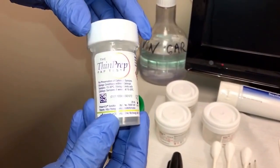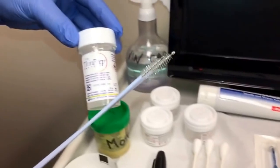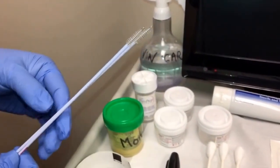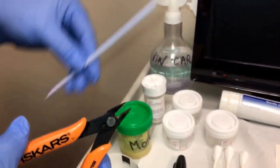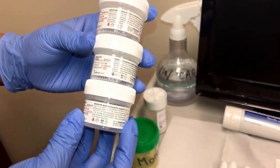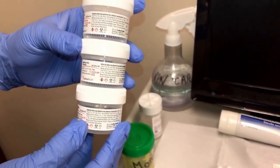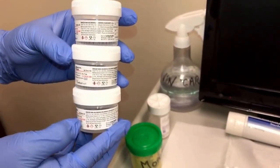This vial here is for the ECC biopsies. Those would be collected on these brushes here, which would then be cut by these wire cutters into this vial. These other vials are for the biopsies taken by the provider, and it is up to the provider whether they want all the biopsies in one container or separated individually.